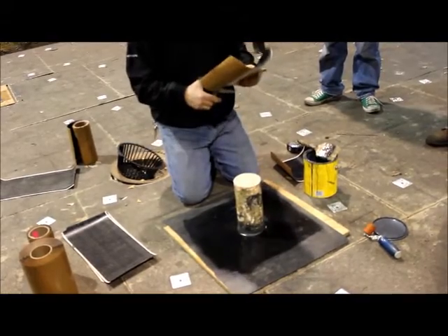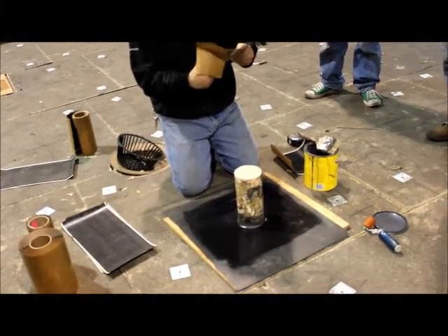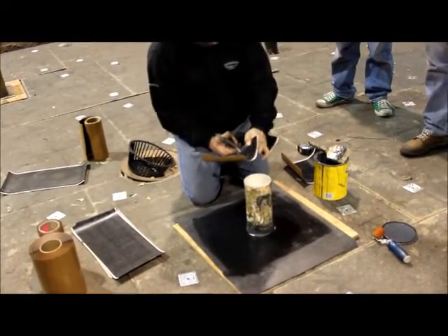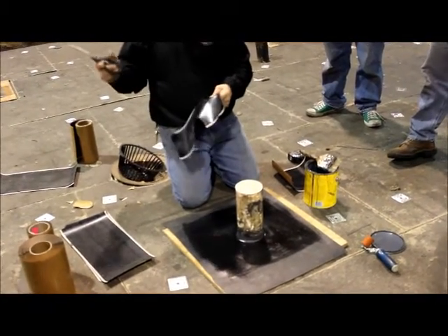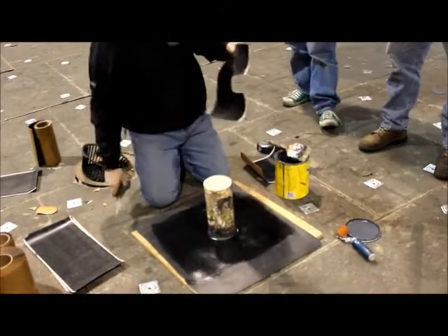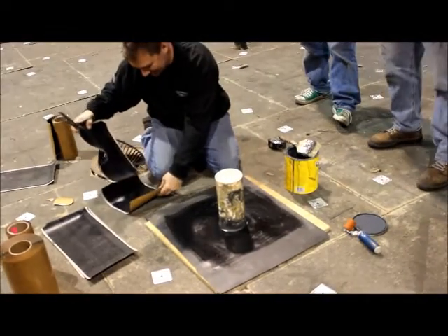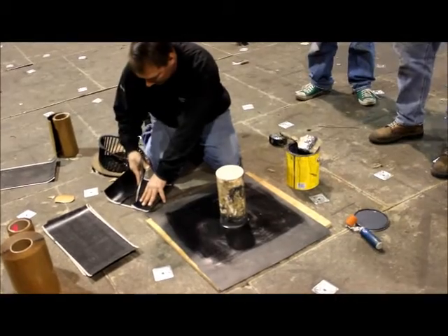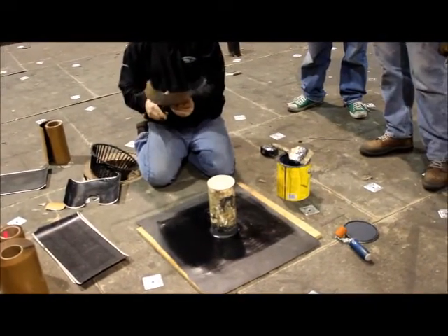You're going to end up cutting that out — just follow your mark. You're going to use this piece and you'll just trace. Try what you had marked on there — use that as a little template.